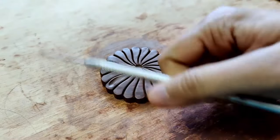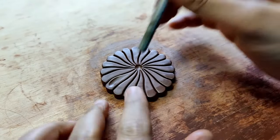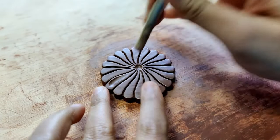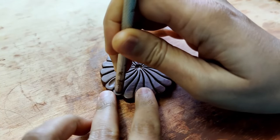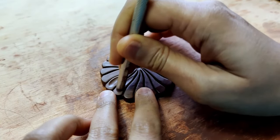Now using the back end of the same needle tool, I am going to be making the rest of the designs. In fact, for this entire pendant, I am going to be using only my needle tool to design the whole thing.